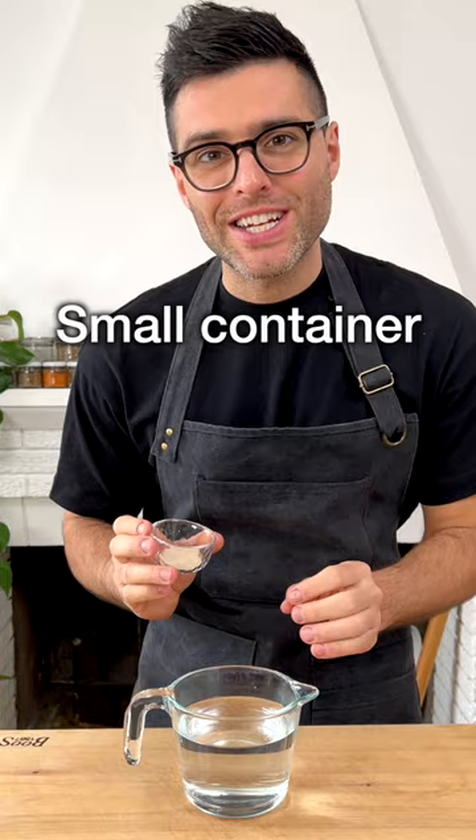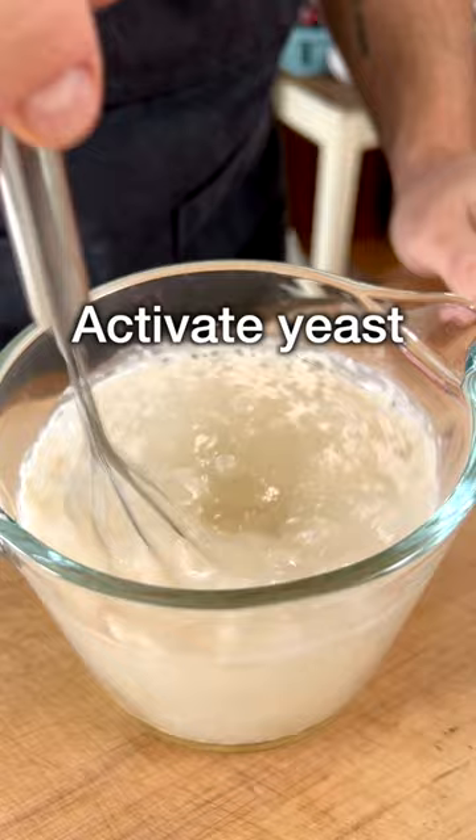To a small container, add some lukewarm water, then add the yeast — we're using instant dry yeast — and the sugar. Stir and let the yeast activate for about two minutes. If it bubbles, it means it's good to go.